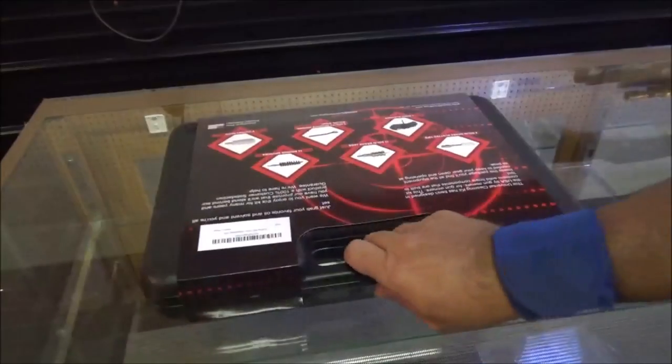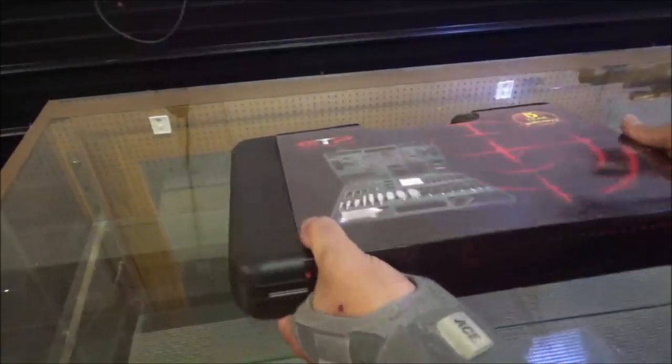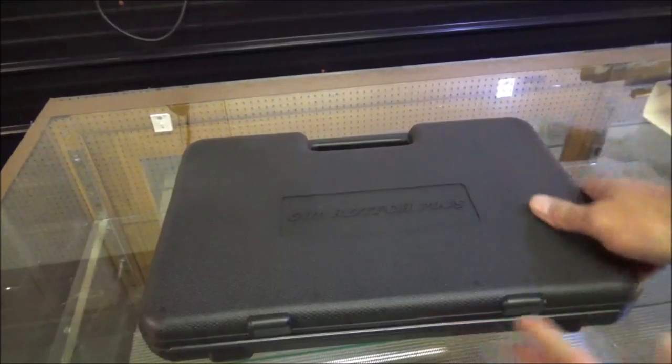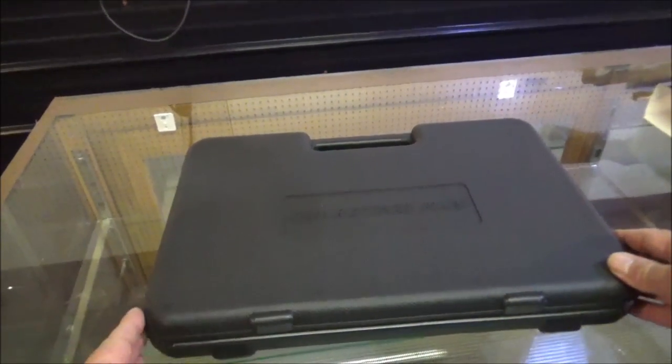But enough of that. Let's go ahead and get you down here and let you see this kit. We'll open it up and see what all it has. Put a little sleeve on here, going to slide it out of the way. It does come with a nice plastic case.